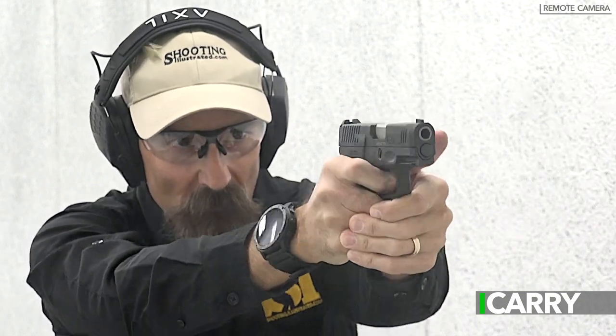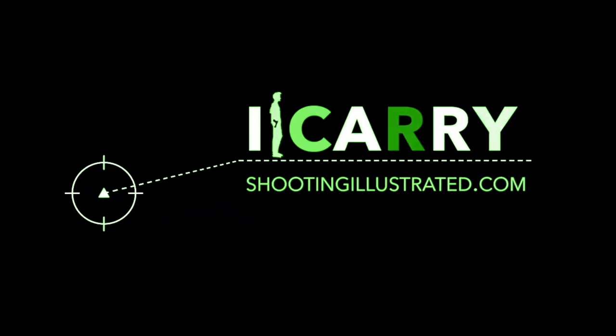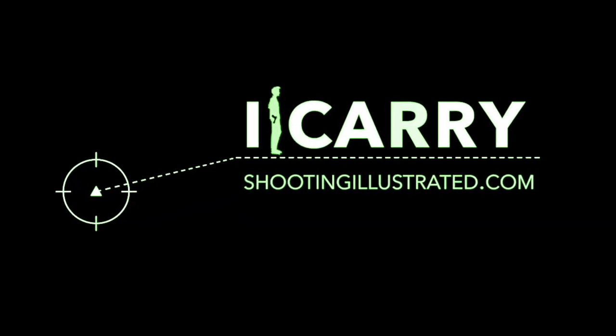For more information on the items shown here or to see other carry combinations, visit shootingillustrated.com. And, as always, stay tuned for more Guns & Gear on I Carry.